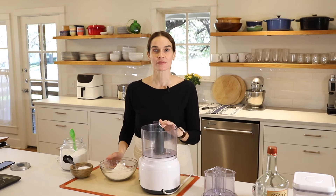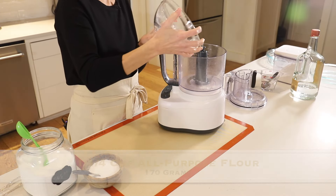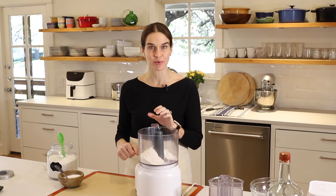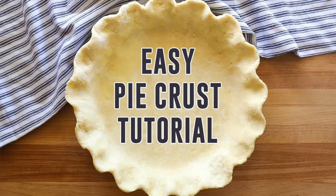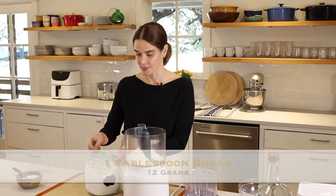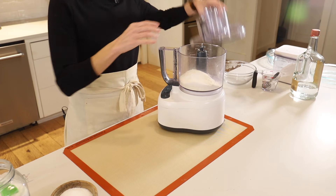To start, we're going to make my standard pie crust but use some vodka in place of some of the water. First up is one and a quarter cup all-purpose flour. I'm using my food processor — you can also make a pie crust with your hands in a bowl, a pastry cutter, or a KitchenAid stand mixer. I do have a tutorial with those different methods on my easy pie crust tutorial. Next is one quarter teaspoon kosher salt and one tablespoon sugar. You can use less sugar if you like — my mom liked it with a little less.